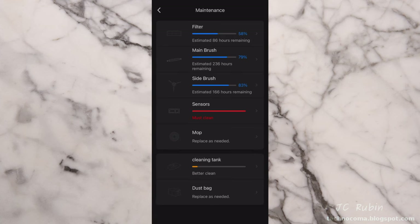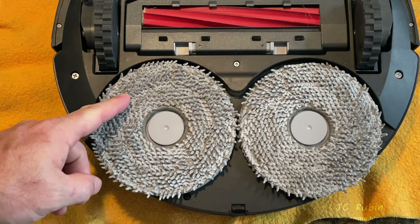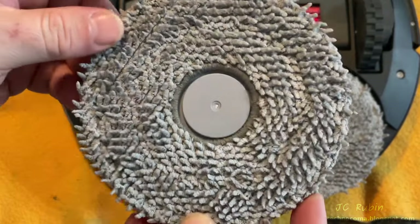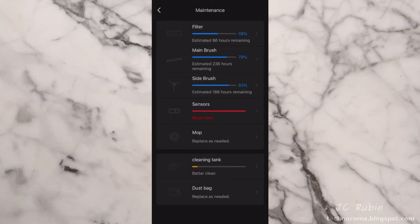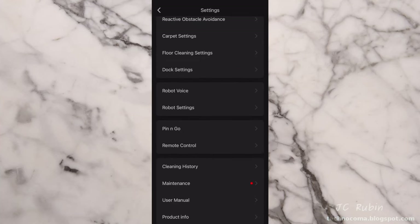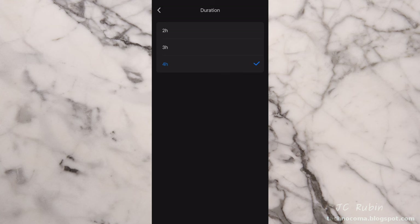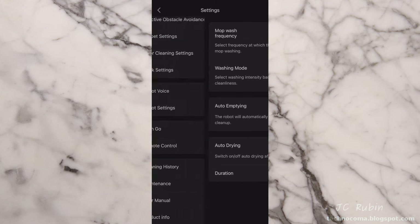The replacement mops are placed back on their holders, centered before pressing down securely. A magnet inside the Q Revo locks it back into position. A mop that doesn't sufficiently dry after use is one of the causes of mildew and smell, especially in humid environments. In the settings menu under dock settings, make sure auto drying is set to on. The maximum duration is four hours — if it's not enough, increase it by one hour and check after that time.